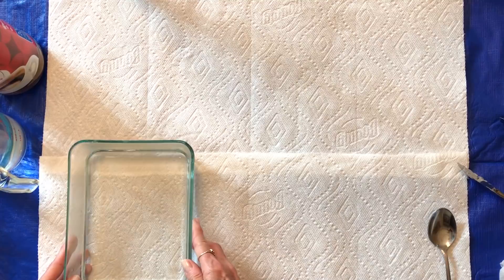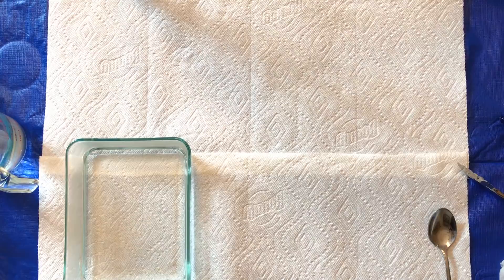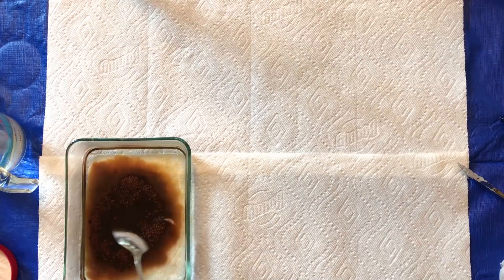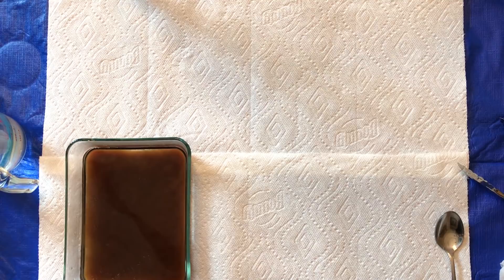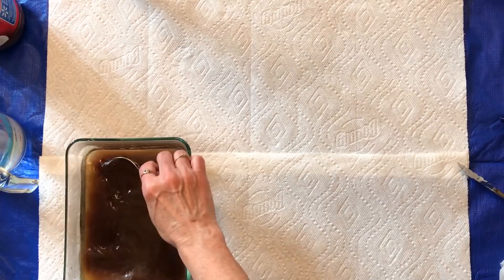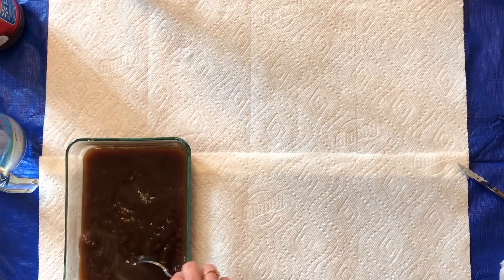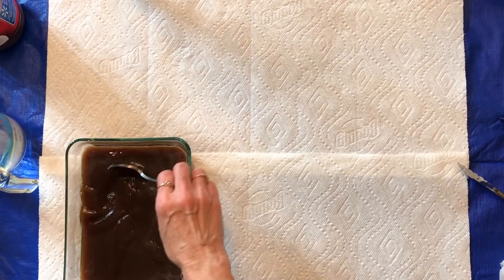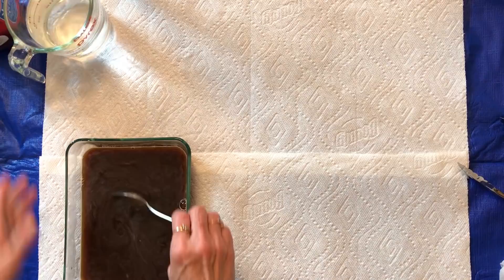I just have a dish here with some hot water and all I use is the cheapest instant coffee I can find — this happens to be from Walmart. It's instant; it doesn't matter what it would taste like or anything, as long as it's brown and it stains. I just use a couple of heaping tablespoonfuls and two or three cups of water, stir it around until it's dissolved. You'll play with this and figure out what's best for you — whether you want it stronger and darker or a thinner mixture. I had some extra water just in case but I don't think I'll need it.